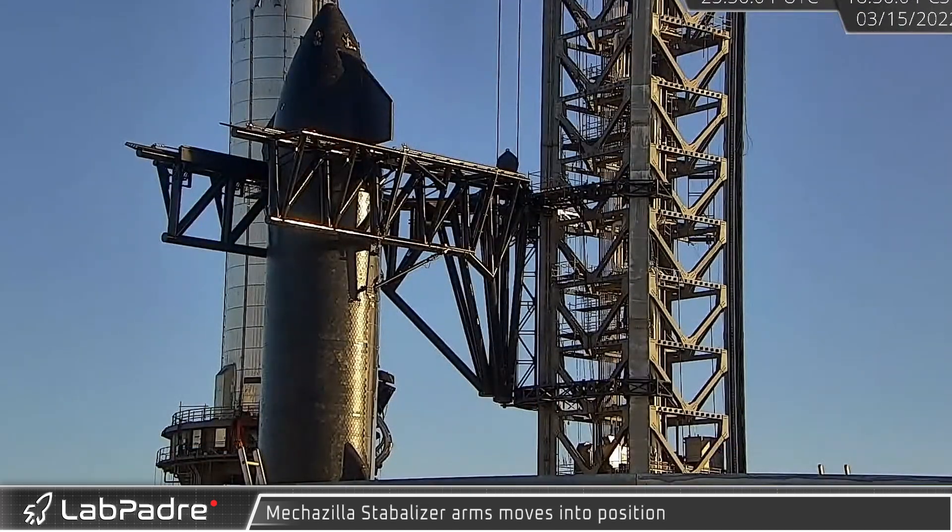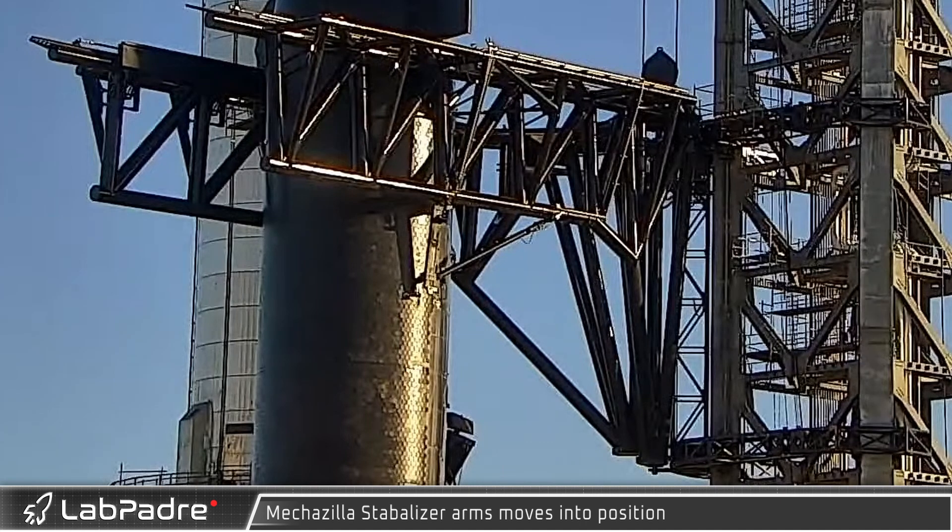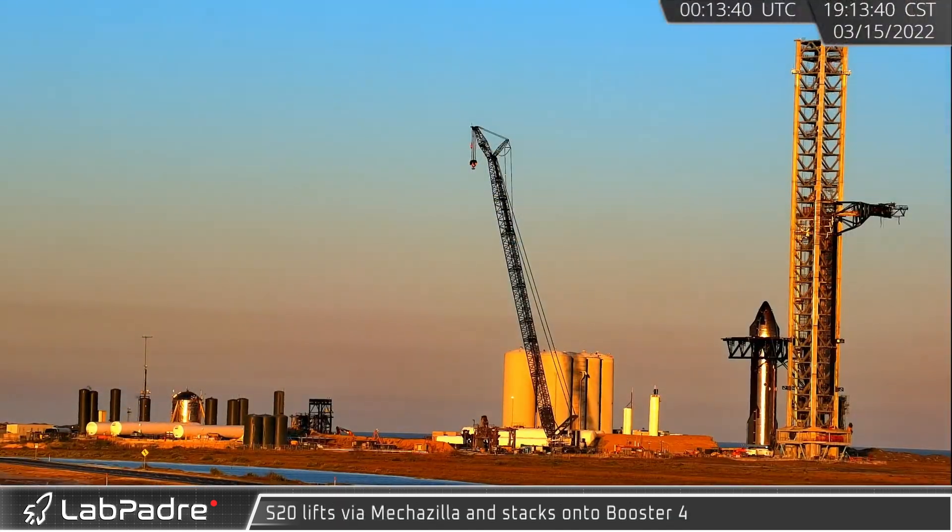As the sun dropped low in the sky, the left stabilizer arm was moved into position, with the right following about 4 minutes later. These adjustable armatures keep the Starship stable while stacking. At long last, with the arms and stabilizers locked in place, it was time to lift the ship.